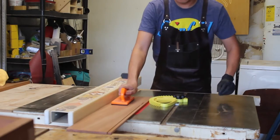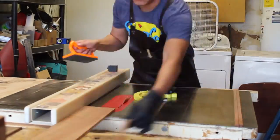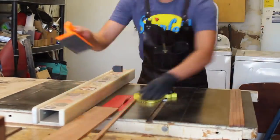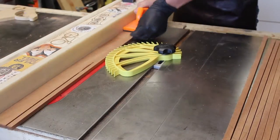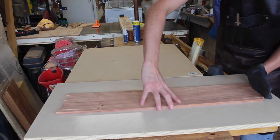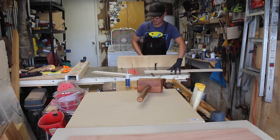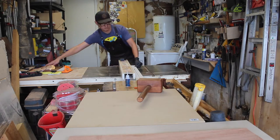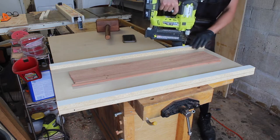From that same re-sawn mahogany, I'm cutting strips for the tambour door, using the feather board as a stop block to get equal-width strips. I want a continuous grain, so I'm keeping them all in order before making a tambour jig out of leftover plywood. The jig is just three-quarter inch plywood with some melamine to create a little frame around the tambour strips, making sure everything is square and lined up before brad-nailing it into place.